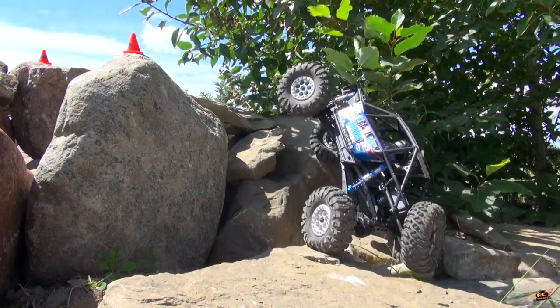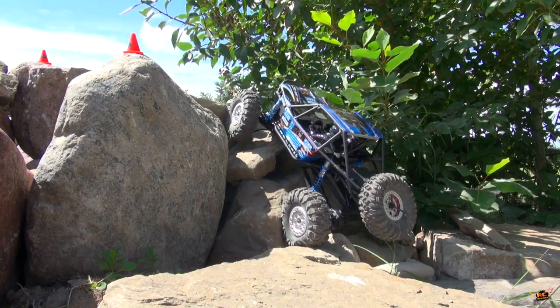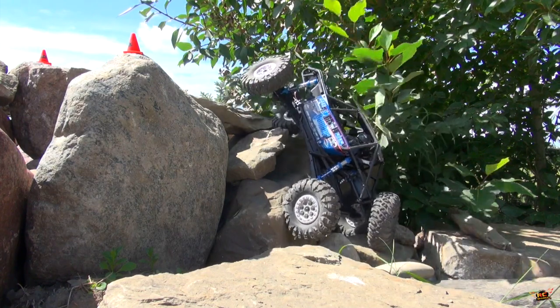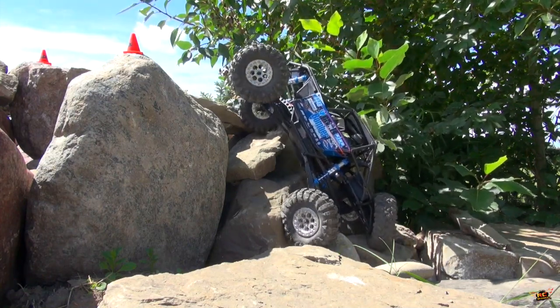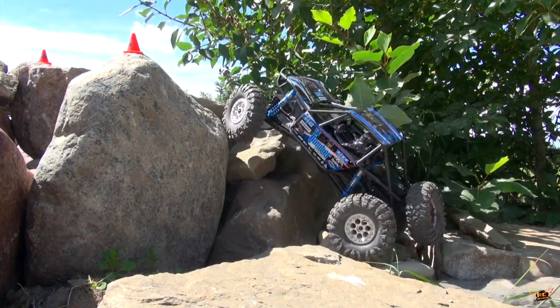Up we go. I've added a bit more preload to the stock shocks, just because I know what it's like to crawl on this course. There are plenty of holes for the tires to fall into, and if you have too much articulation, it can be a detriment. Trying to get a little bit of a grasp. Let's back it up and give it a little bit of wheel speed.